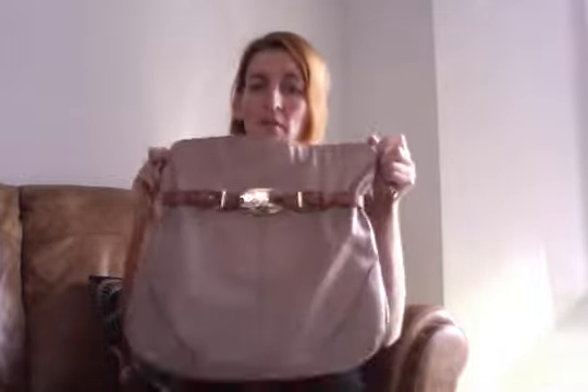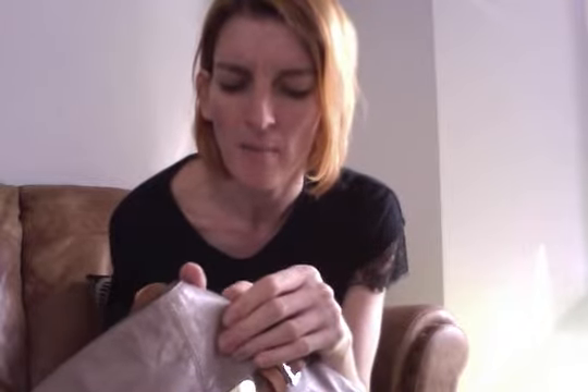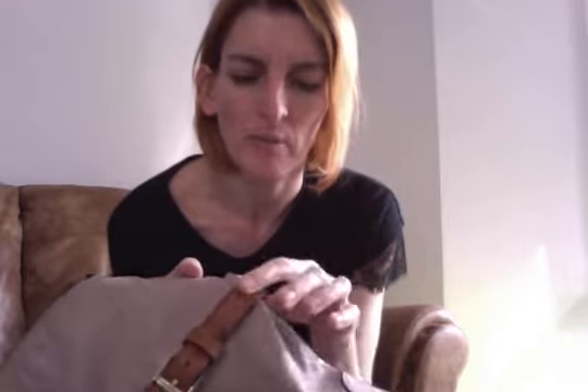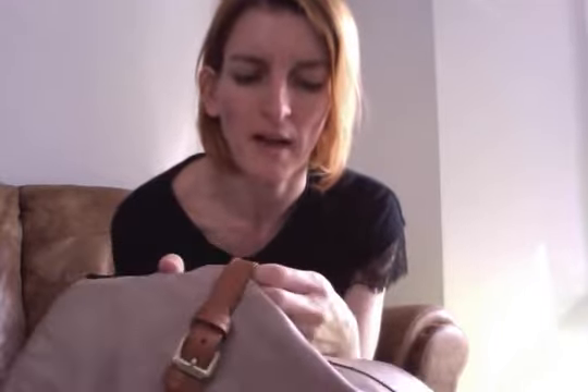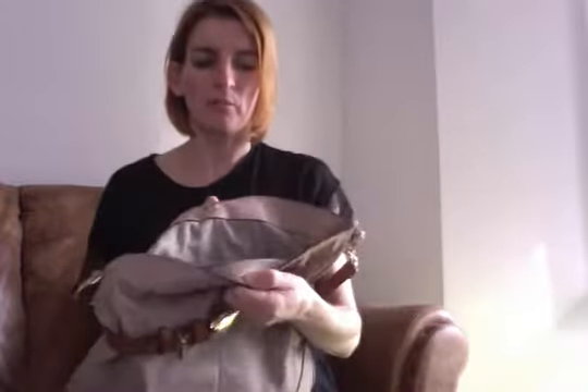I've never come across any other bags where that function exists, and I'd never come across the Beatrice before either. The leather is really robust — I think it might be some sort of Buffalo, because it doesn't feel like goat and doesn't feel delicate. I would guess it's Buffalo. It's thicker and a bit harder — probably the Scott leather.